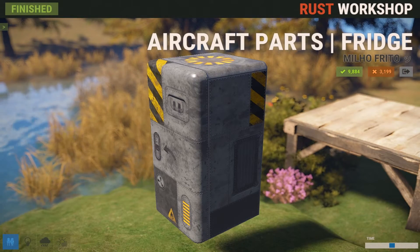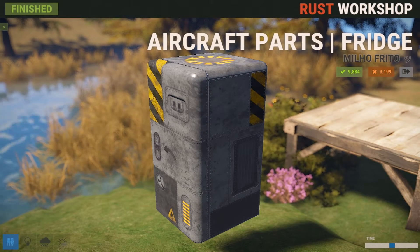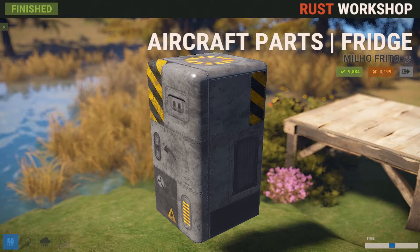Hey, what's up guys? It's WizardHunter here and today I'm going to be showing you the 21 new skins that came out for us this week.